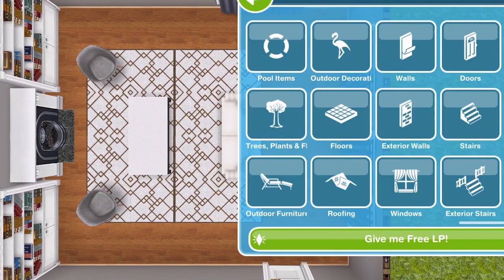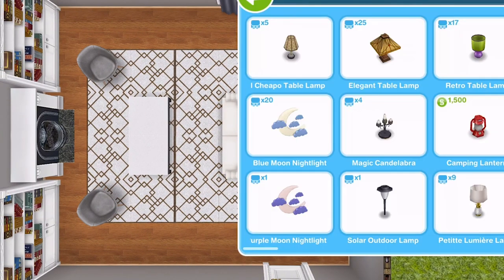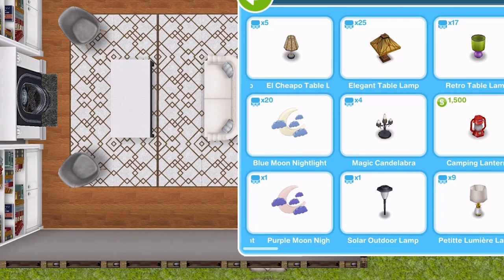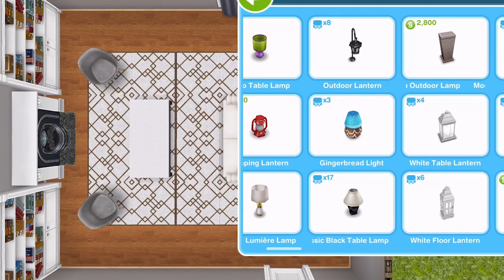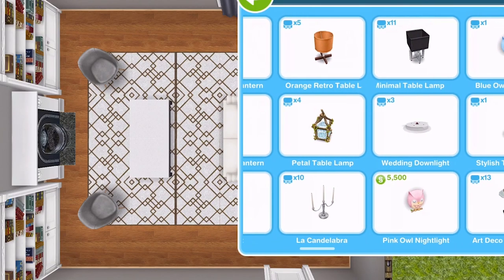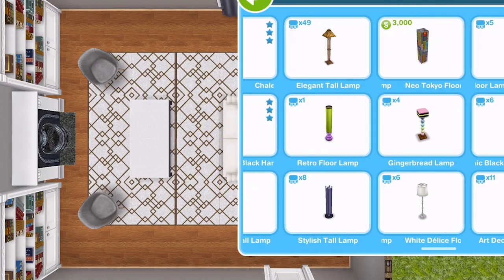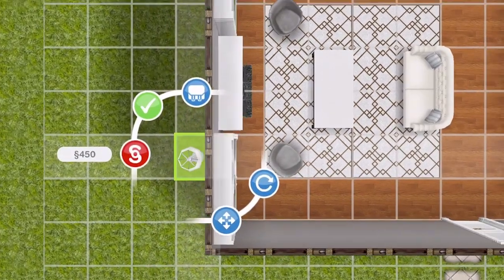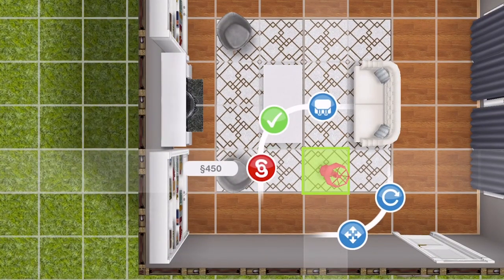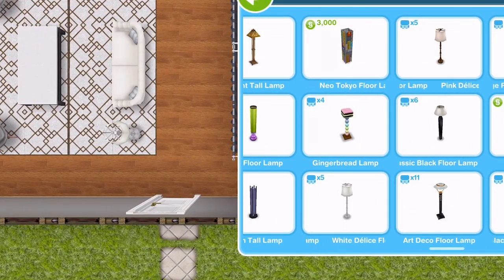We need some decoration and some lighting actually — let's do the lighting first. I was going to say I'll have a table lamp, but I don't think I will. What about this one actually? White Delis floor lamp — is that how you say it? Delis, I don't know. Yeah, I like that one — we'll pop that one in there.